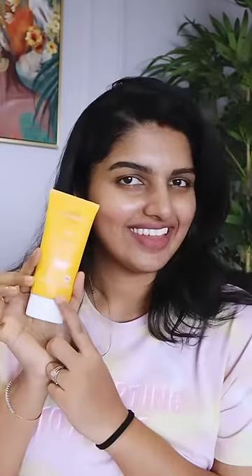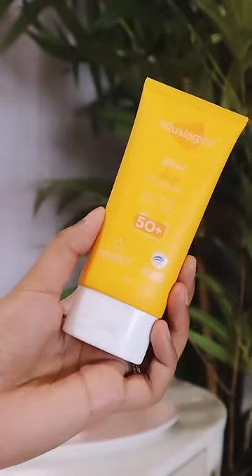Hello everyone. I'm going to talk about my favorite sunscreens in short videos. Today we have Aqualogica's Glow Plus Dewey Sunscreen.